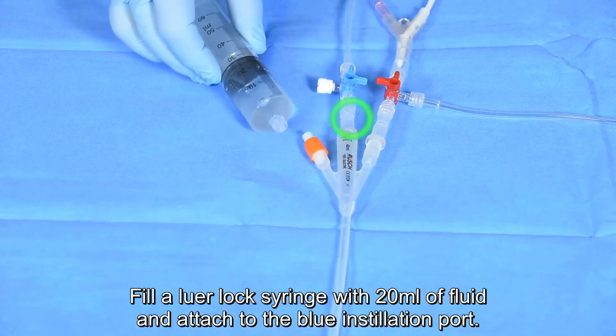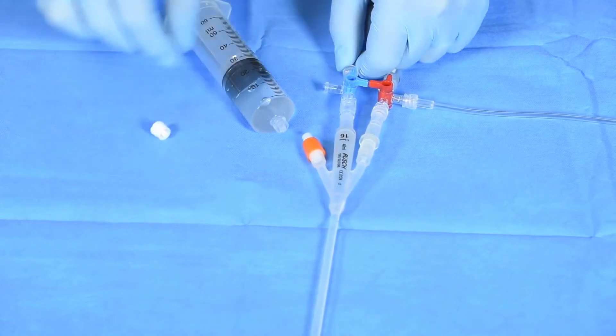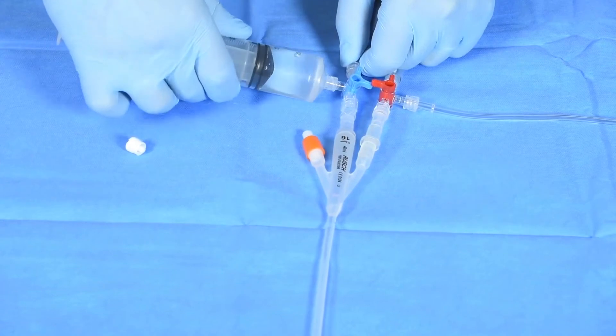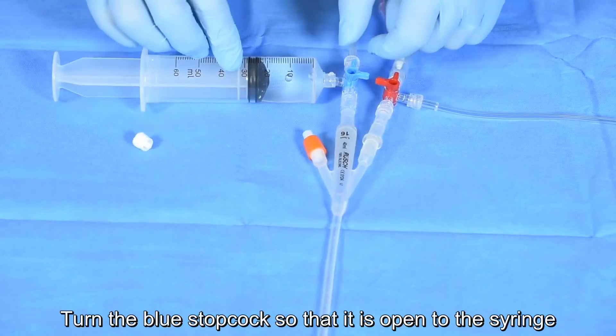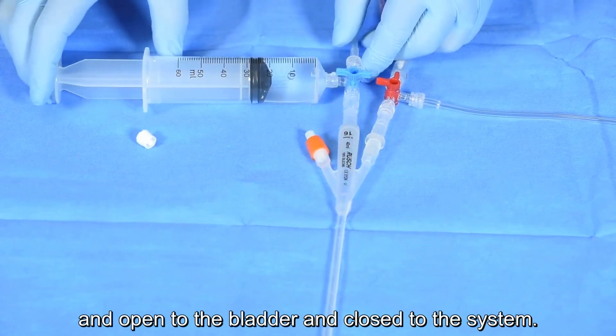Fill a Luer lock syringe with 20 mils of fluid and attach to the blue installation port. Turn the blue stop cock so that it is open to the syringe and open to the bladder and closed to the system.